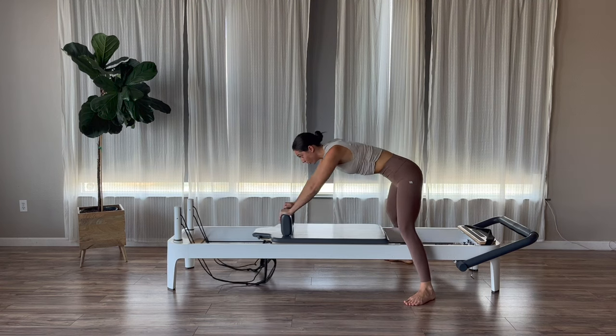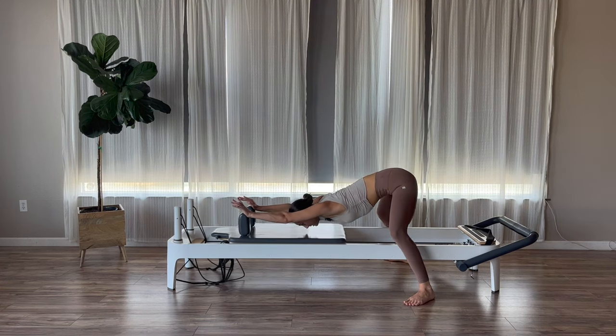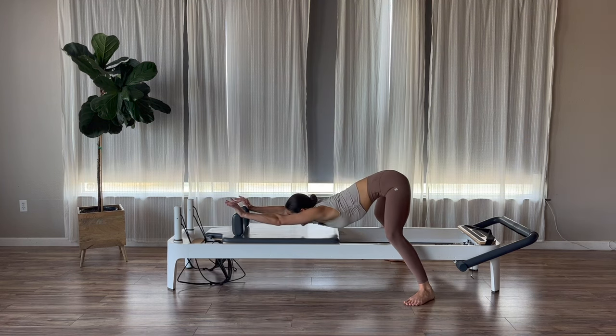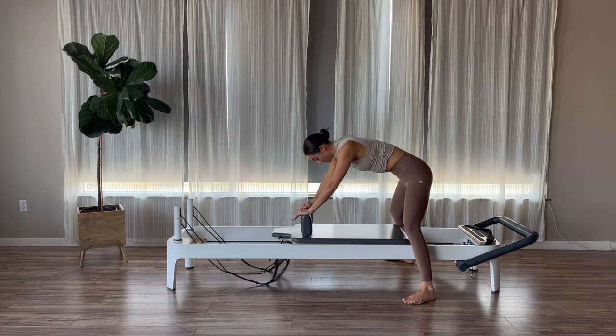We have two more. After this, we're going to get a really good workout in today. Last one, and then around and come in.